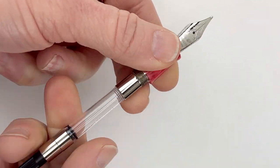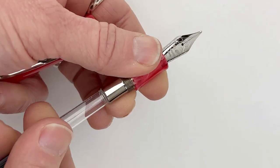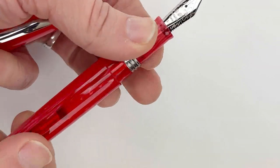It is a cartridge-converter fountain pen and the Leonardo Messenger will take a standard international size ink cartridge or converter, but it does come with the Leonardo branded converter already included in the pen.